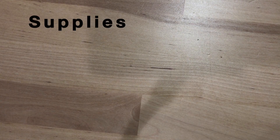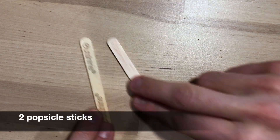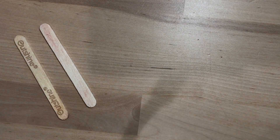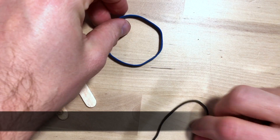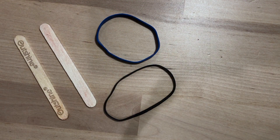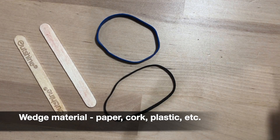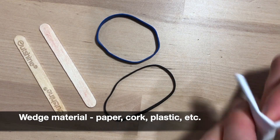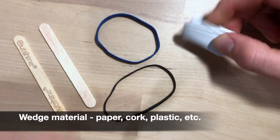Now let's take a look at the supplies we're going to need for this project. The first supply you're going to need is some popsicle sticks — two popsicle sticks is probably the best. The second thing you're going to need is some rubber bands; one or two will work. You're also going to need a wedge material. My wedge material is just a piece of paper, which I've folded up into a little wedge.